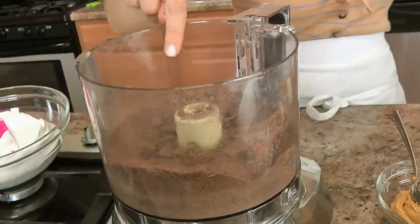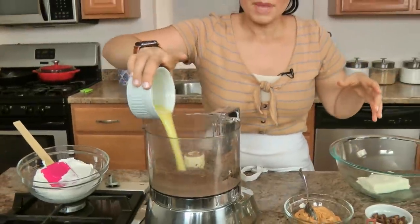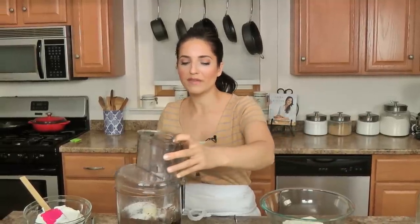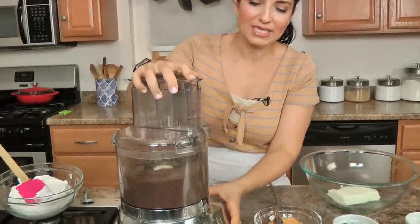I'm just going to pulse these until they've crumbled really nicely. This looks good — there's just a couple of pieces but it'll get blended in a minute. I'm going to add some melted butter along with a little bit of sugar. If you're using something like an Oreo or a really super sweet cookie, I would omit the sugar, but chocolate graham crackers are not terribly sweet so I like to sweeten just a little bit. Combine this until the mixture resembles wet sand.